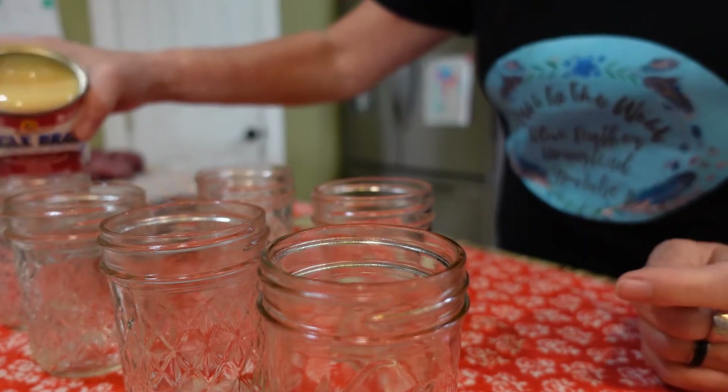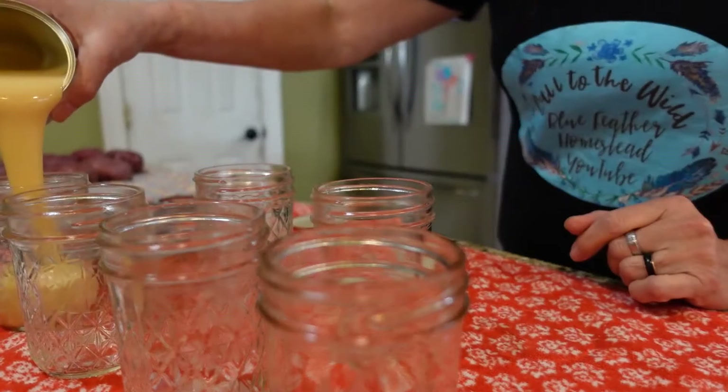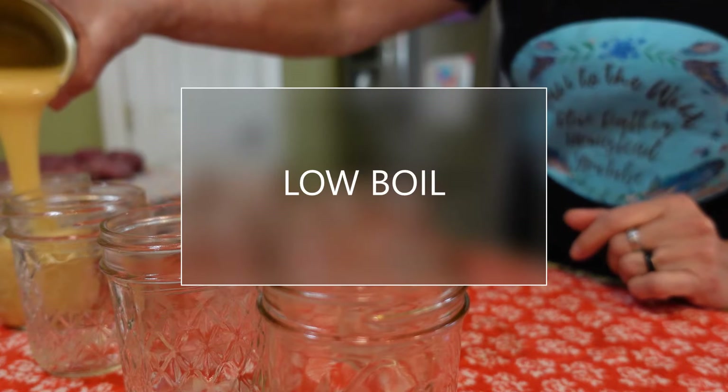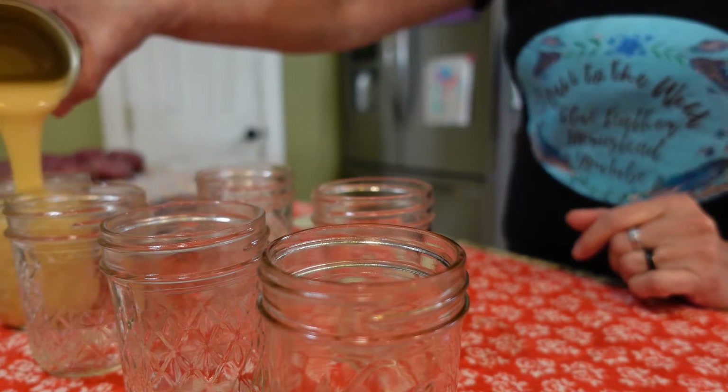This is a 14-ounce can of sweetened condensed milk and it should fill four of these half-pint jars. There are different ways you can do this, but I'm going to boil mine today for three hours. You can also crock pot it, slow cooking in a crock pot for about six to eight hours.